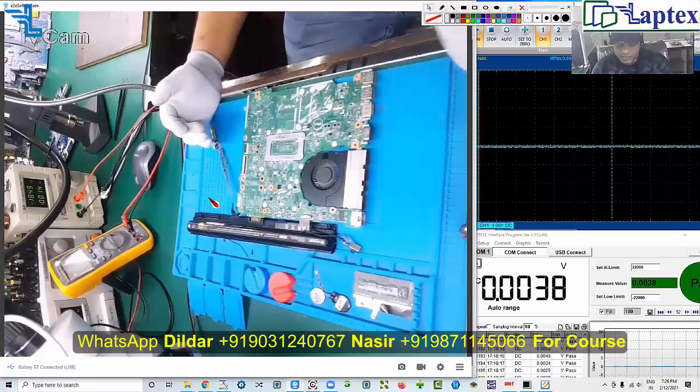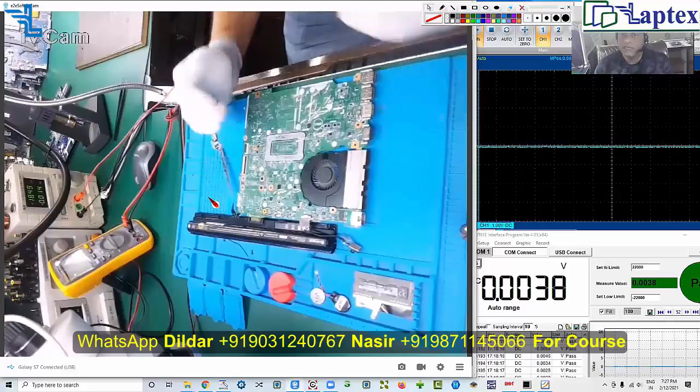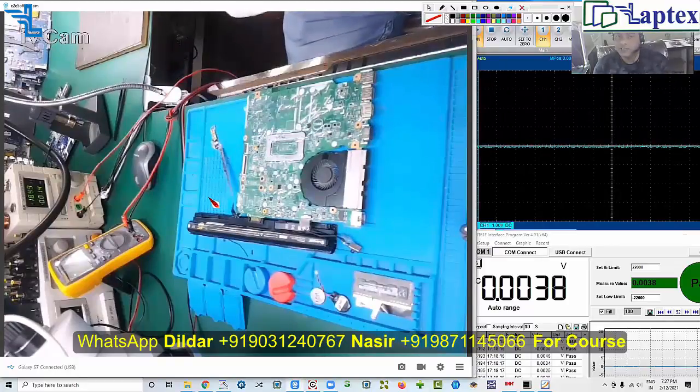I can see the 3.3V and 5V regulator has been changed. The person who received this laptop may have found it dead, replaced a few components, got the laptop working, but it still had a problem — the laptop was not charging. He tried a lot: PS ID was changed, PS register was changed, charging IC was changed, so many things have been changed. Unfortunately, they failed to repair the motherboard.